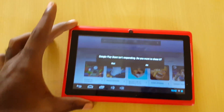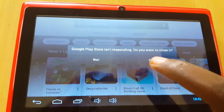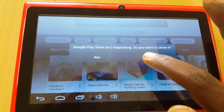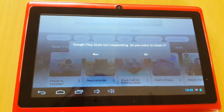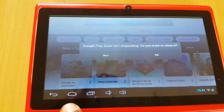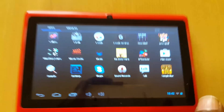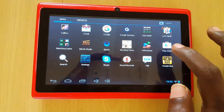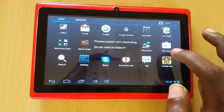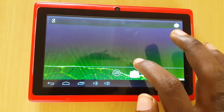I'm getting an error — or you might be getting an error — where it says 'Google Play Services isn't responding, do you want to close it?' The app is crashing every time; it might also say the app has stopped responding or the app has stopped functioning. Any error similar to this where your apps are crashing or giving errors — this is how you can go about fixing it.